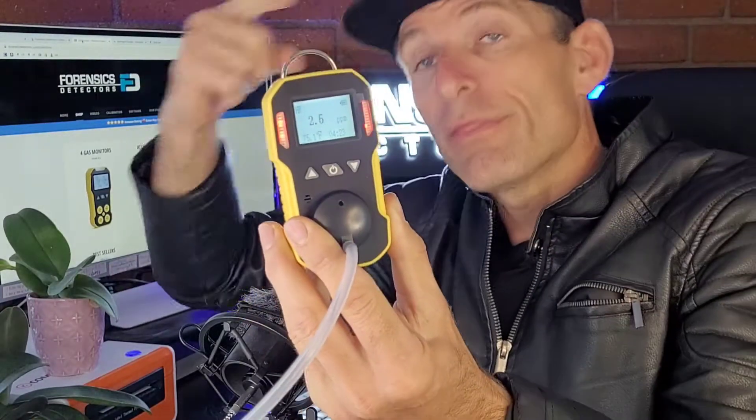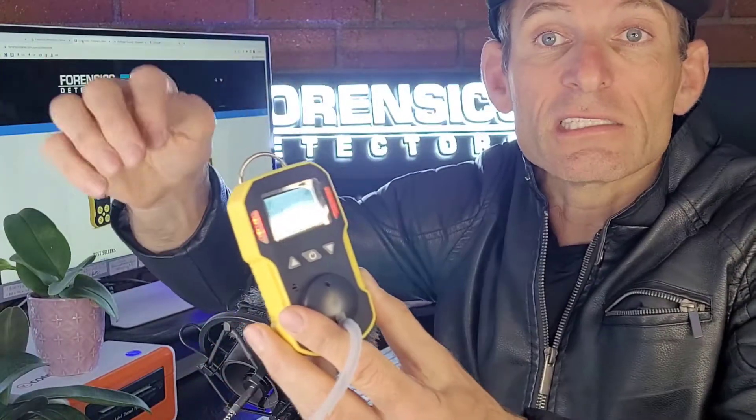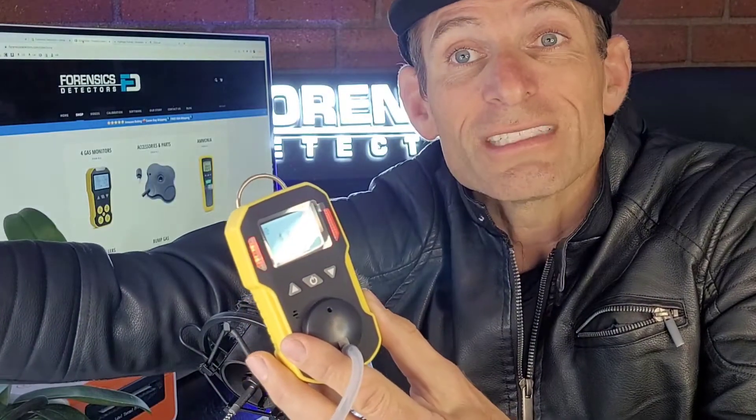I've got the mute on right now — with the mute off, you can see it buzzing and vibrating in my hand. I can feel it vibrating, and the LEDs are flashing, so you know there's a dangerous level. It has exceeded the alarm thresholds, and those alarm thresholds are all adjustable.